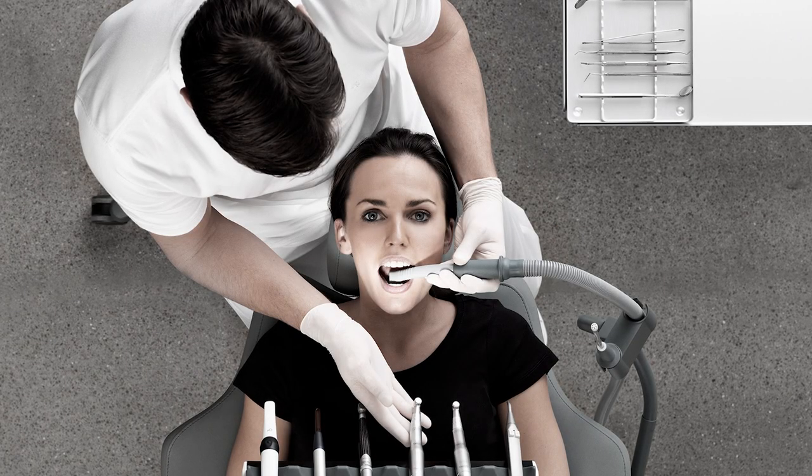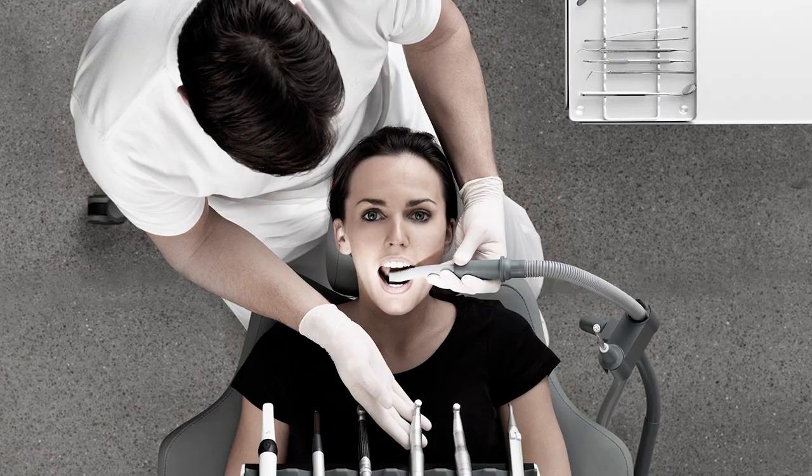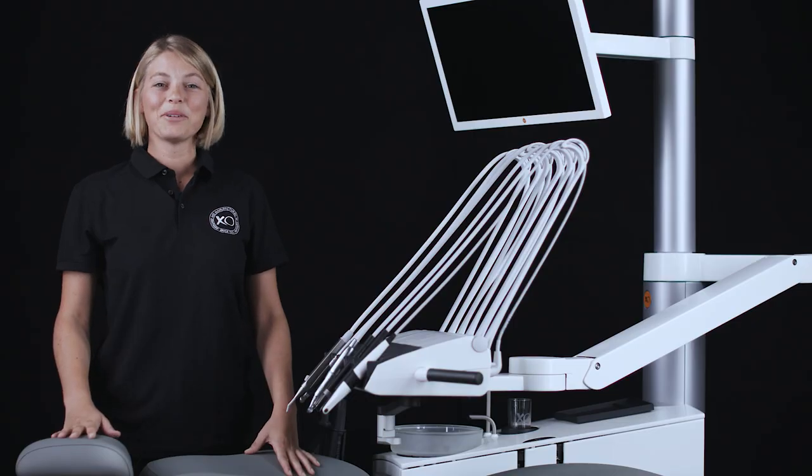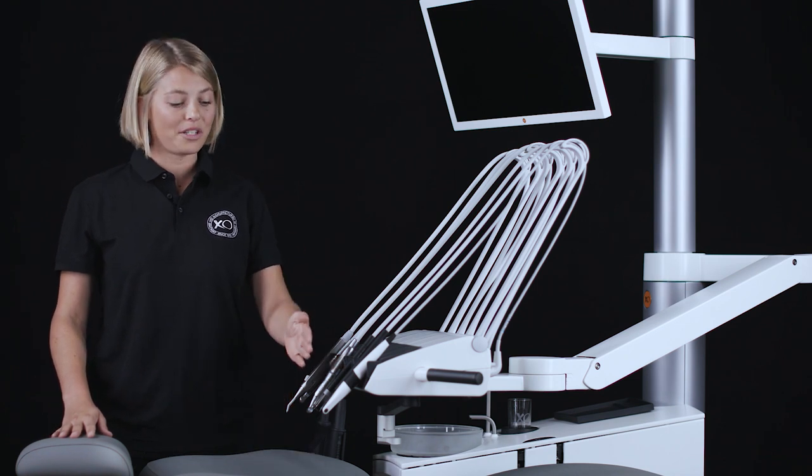Two-handed operation: here the operator is working in the 11 o'clock position. To obtain easy access and optimal balancing of the instruments, place the instrument bridge close to the center of the patient's chest with a distance from the tips of the instruments to the oral cavity of 30 centimeters.